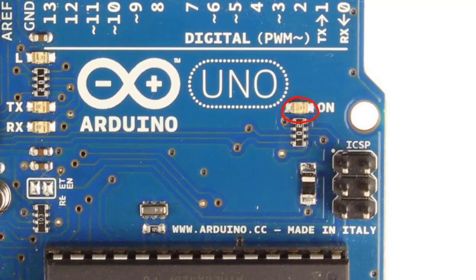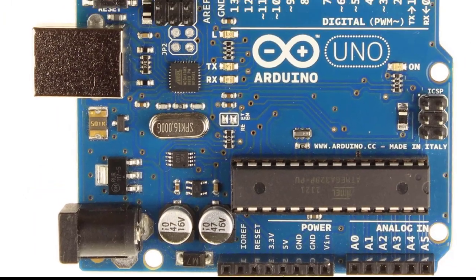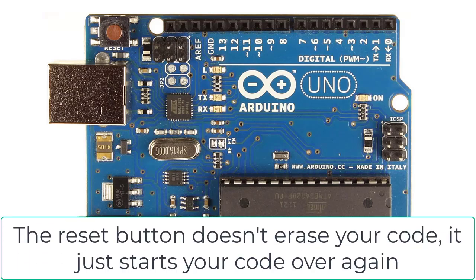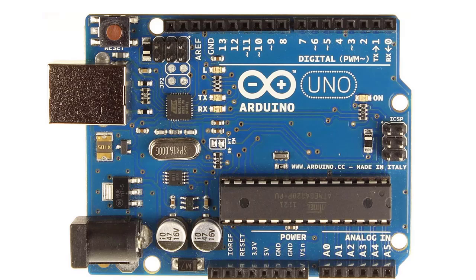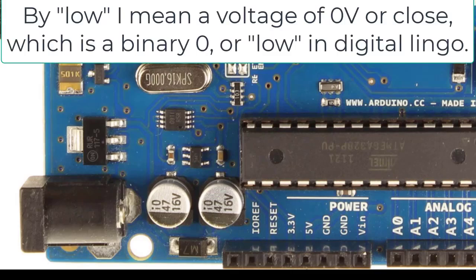Next, we have the power LED, which just lets you know when the board is on. On the lower left, we have a black DC power jack if you need to power the board from an external battery. On the upper left, we have a reset button — this could be located more towards the middle depending on the revision of the board you have, but it's not hard to find. The reset button starts over at the beginning of a program; it doesn't erase your program, it just starts over again. Also, next to the power pins, there is a reset pin next to the 3.3-volt pin — when there's a low there, it'll reset the board.